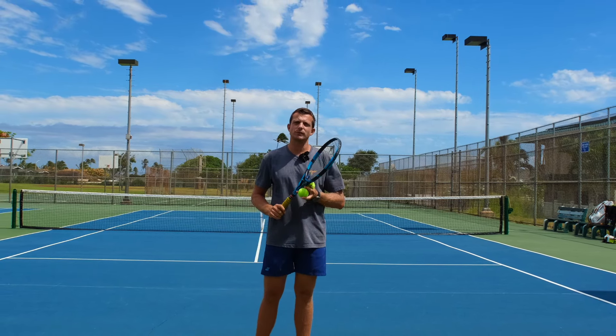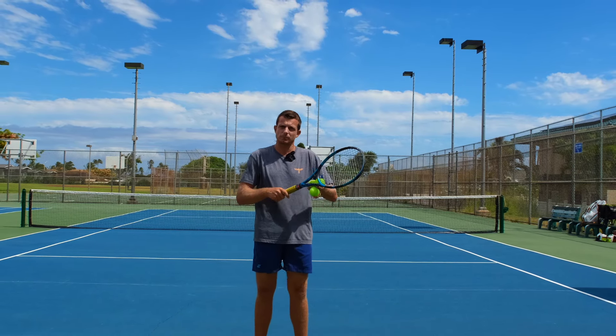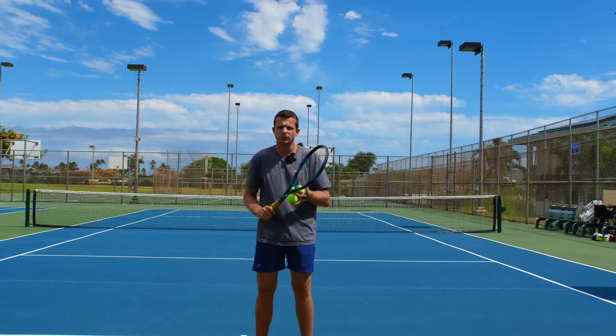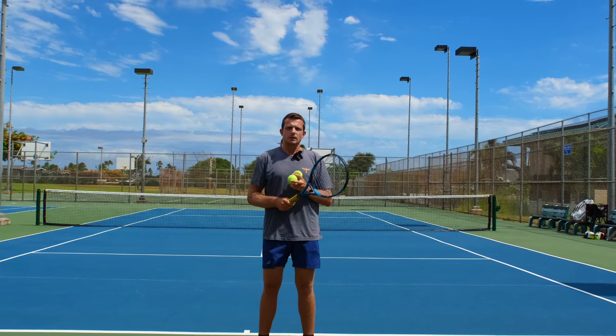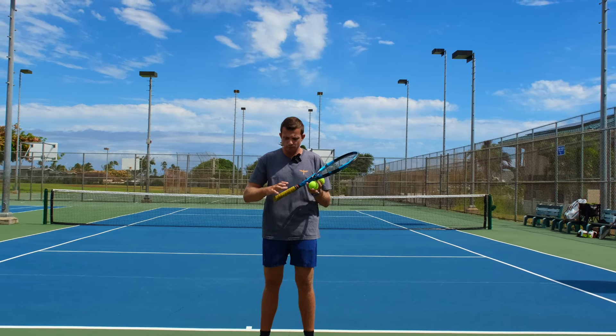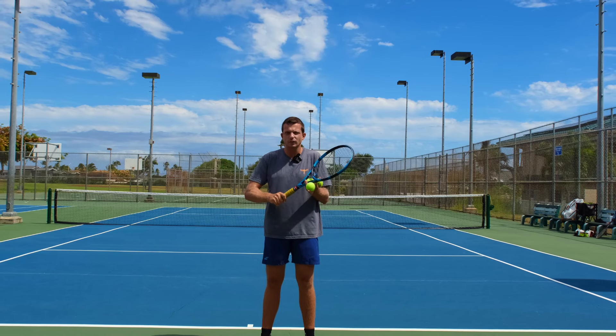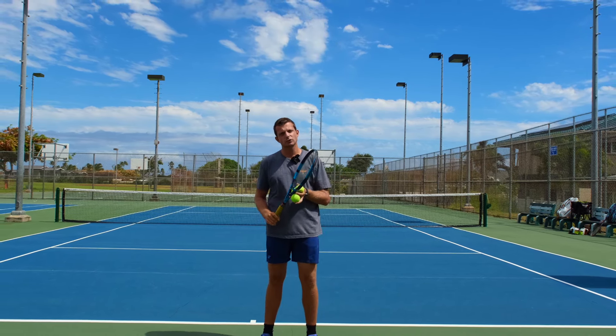So if we're swinging with good upper body rotation and we let the racket get really fast through correct mechanics, our wrist will not stay stiff. When I used to compete, my hardest serves were hit with a grip strength of ten out of ten. I never held on softly. If I did, I lost control of my serves.